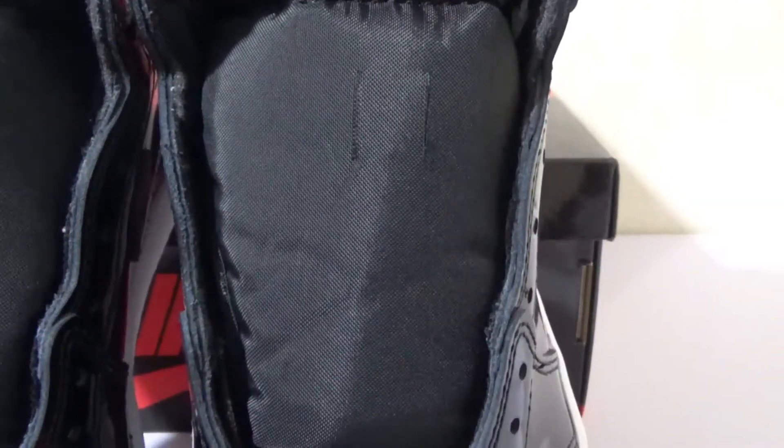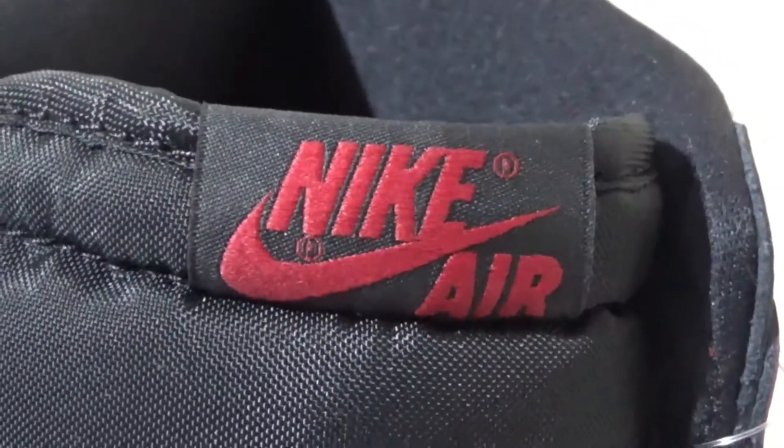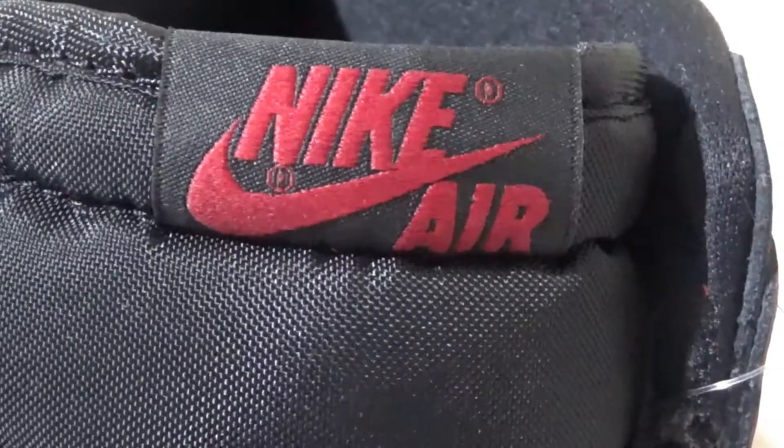Here is the black nylon tongue. At the top of the tongue, we got the red Nike Air branding embroidered.